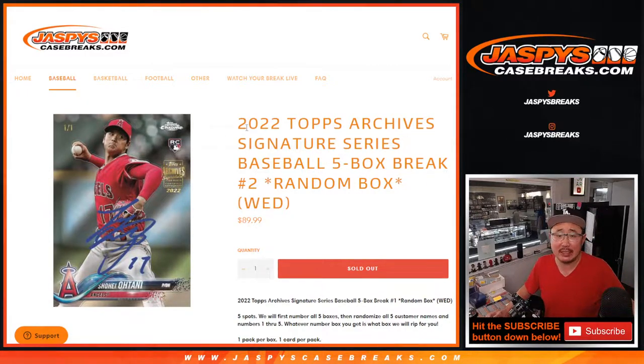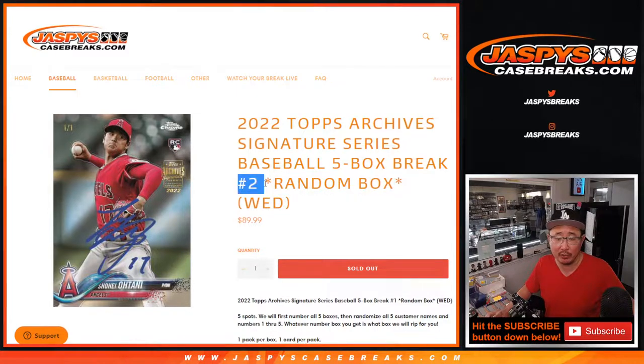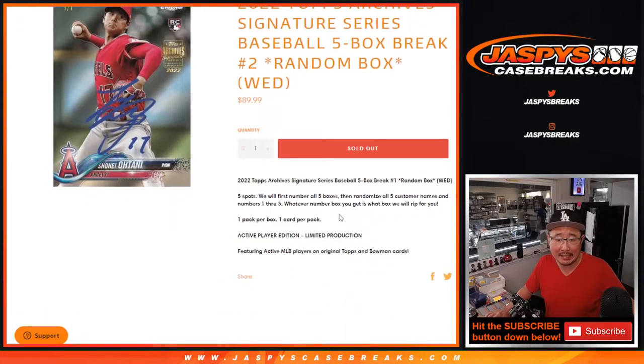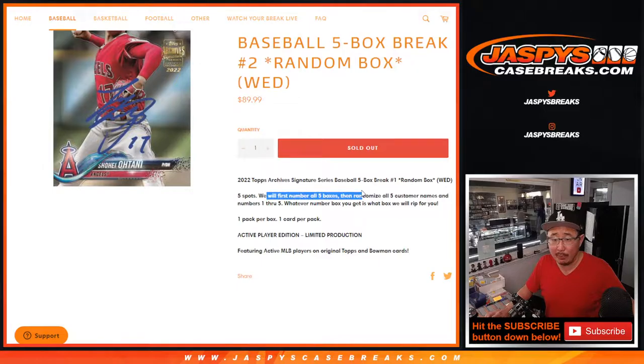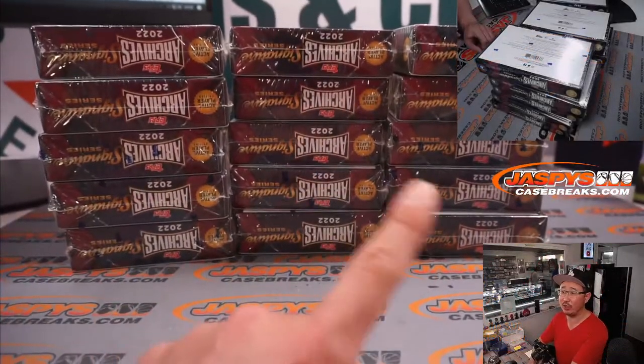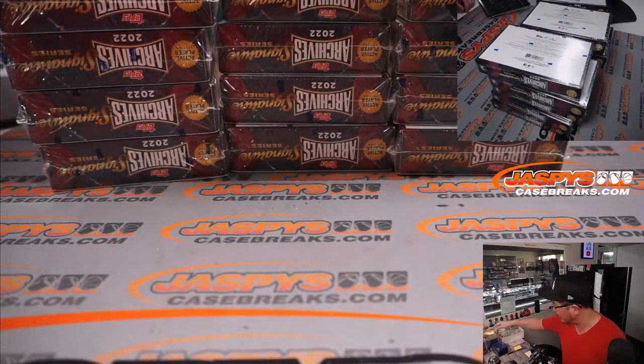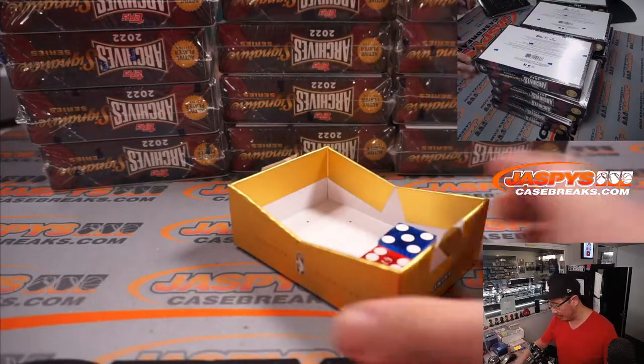Hi everyone, Joe for JaspiesCaseBreaks.com coming at you with a brand new release: 2022 Topps Archive Signature Series Baseball. This is a five-box random hit break, number two. You're guaranteed a box and one hit inside. We're going to number five boxes, roll the die to see which column we'll do, randomize your names, randomize the box numbers, and see who gets what. Pretty easy.